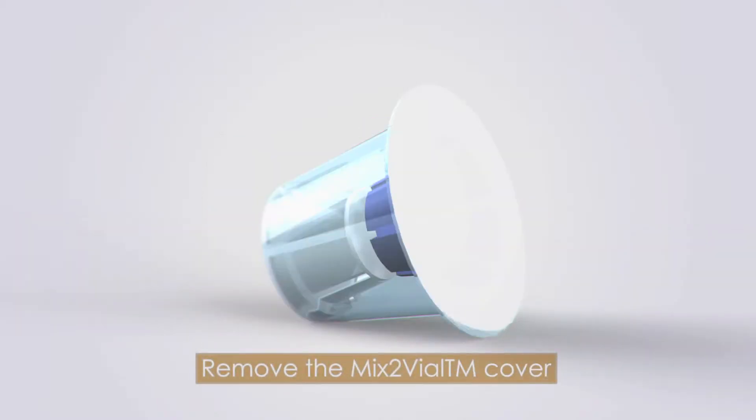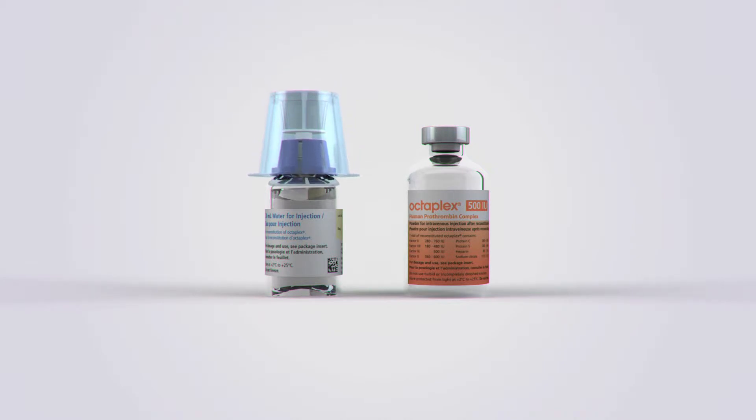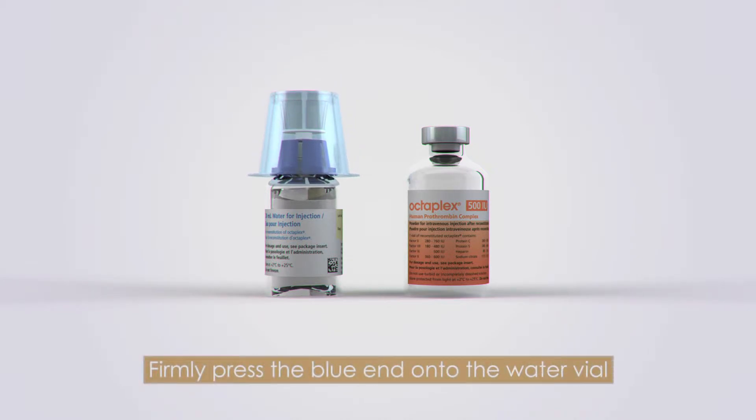Remove the cover of the mix-to-vial transfer and filtering device. While holding the base of the diluent vial with one hand, firmly press the blue end of the mix-to-vial device into the diluent vial.